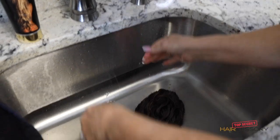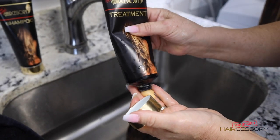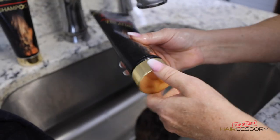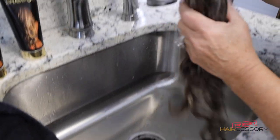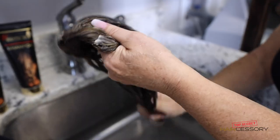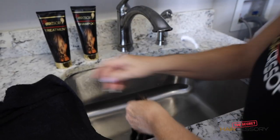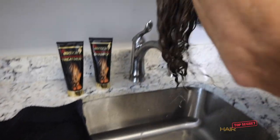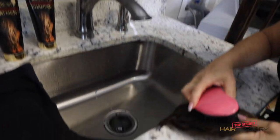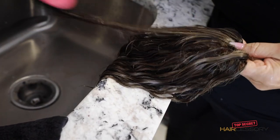Now it's nice and rinsed. We're going to use our treatment — it's got pro-v vitamin as well and avocado oil. You want to use a generous amount on a piece like this, and you're just going to gently massage it through. You can use a wet brush; a brush like this works really great. I'm just going to gently comb it out and get any tangles that may have been in it.